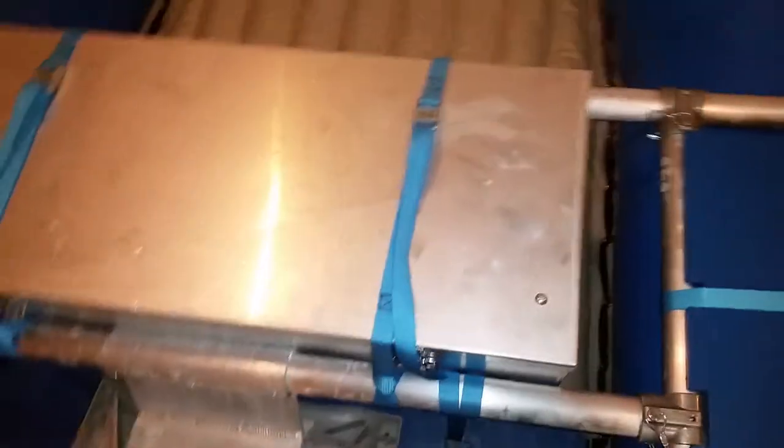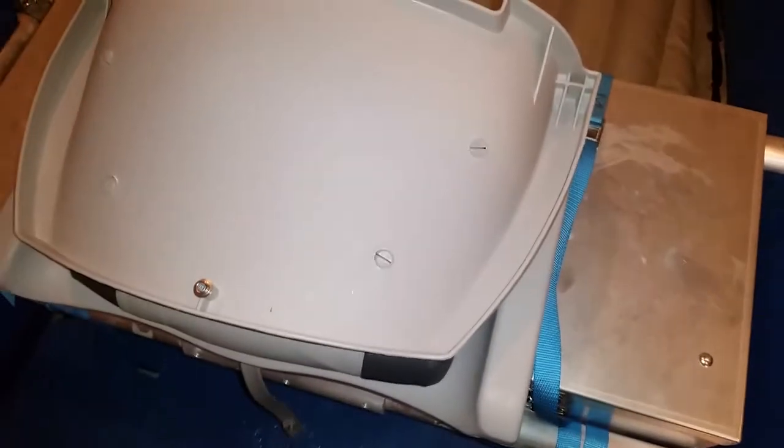Anyway, this is a flip-down seat. It goes down like so, then you can get into the dry box, and flip it back up. I haven't decided if I actually need to put the set screws in there.